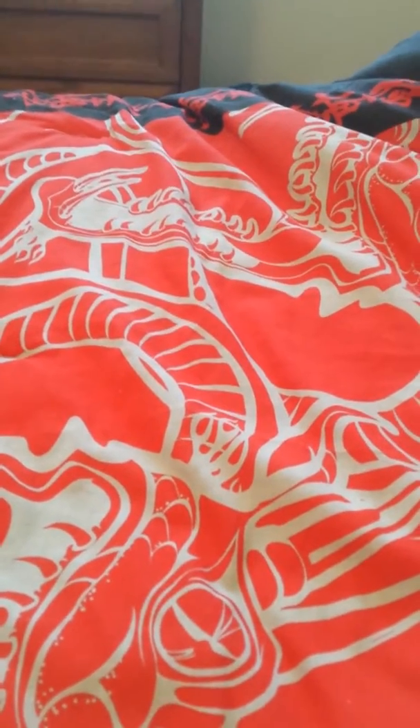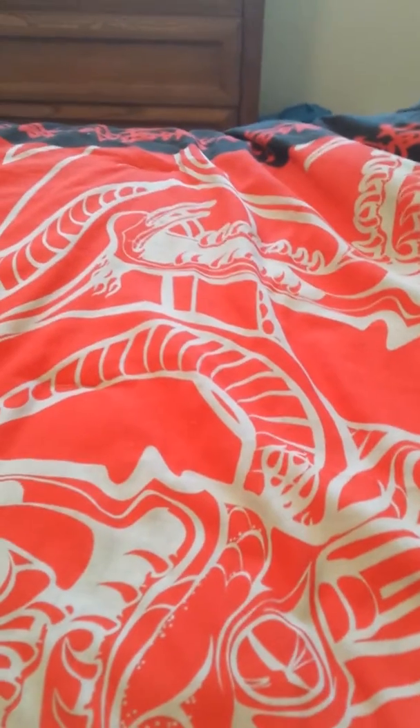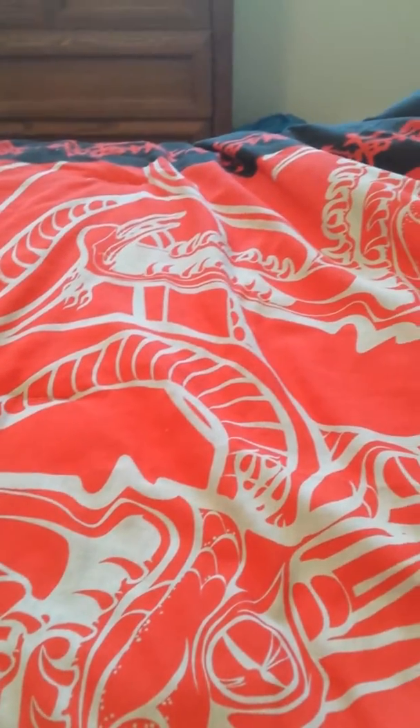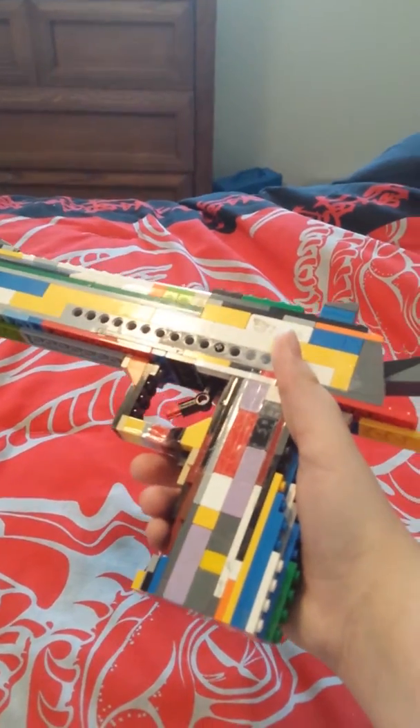Hello everybody, back with another video. I'm here to show you another creation. You probably already know what it is by the title of this video. Here it is — a life-size Desert Eagle.